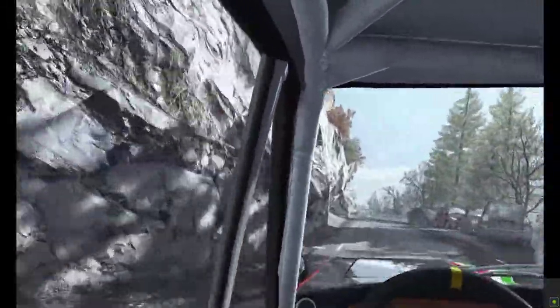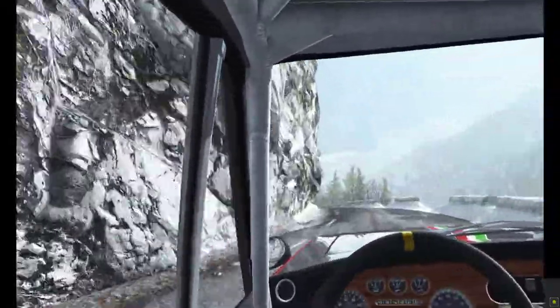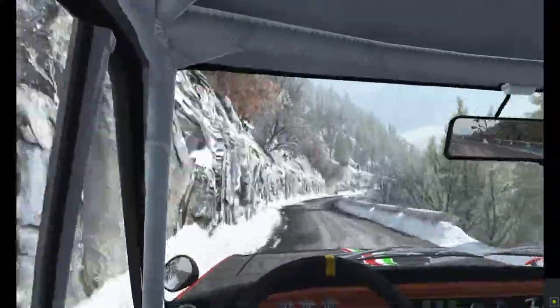Right six. Left five long over crest. Into left six half long. Keep right over crest. Right five, 60. Right six, immediate hairpin left.